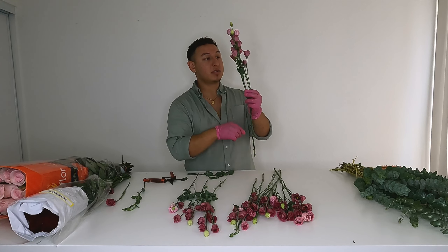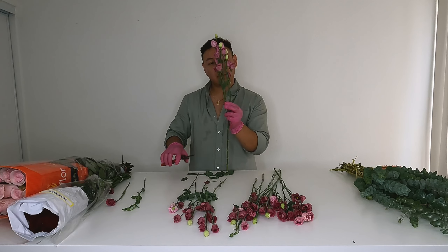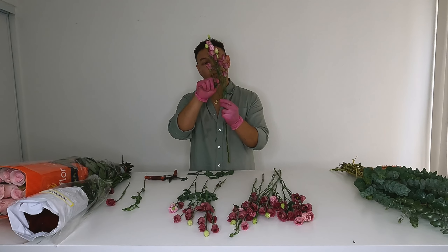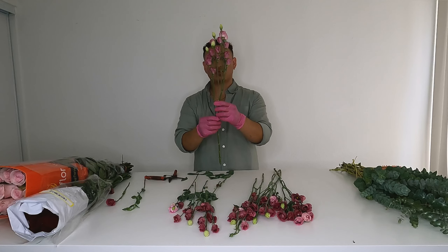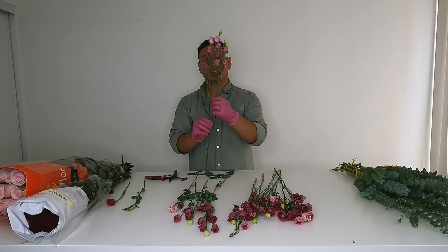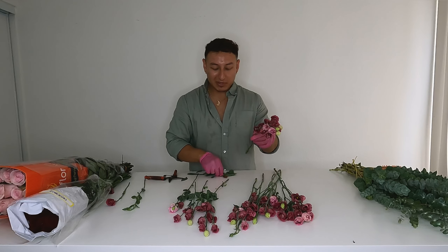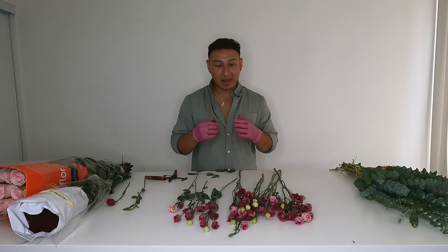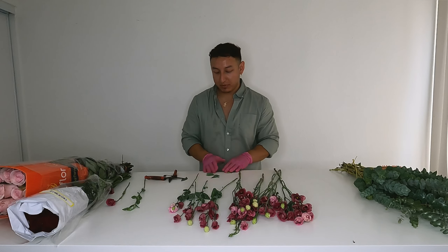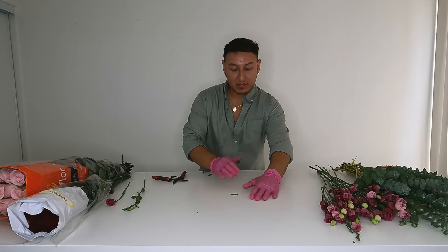Be very gentle with your lisianthus because all it takes is a little too much pressure and you're going to snap the head right off the flower. It's a little too clustery for me but I'm going to leave it for now — as I'm adding that stem to the bouquet I might tone it down a little bit. All right, let's put that to the side.